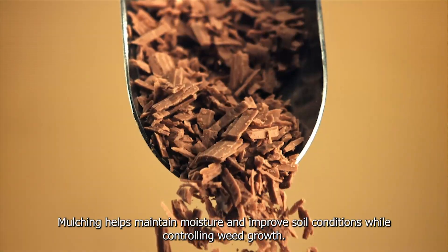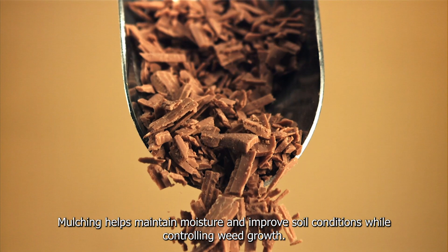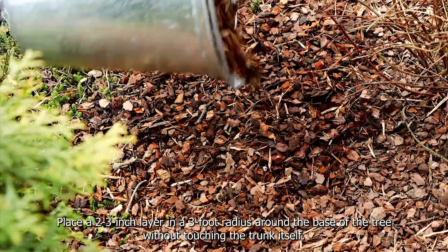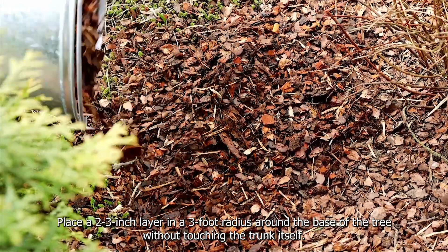Add mulch. Mulching helps maintain moisture and improve soil conditions while controlling weed growth. Place a two to three inch layer in a three foot radius around the base of the tree without touching the trunk itself.